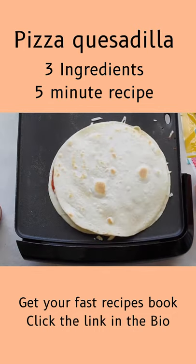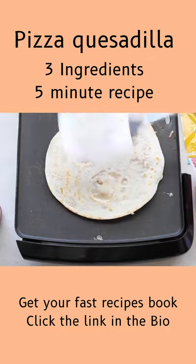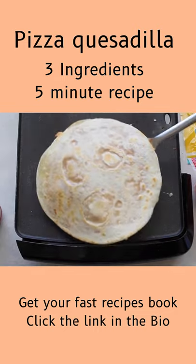Then I added a little bit more cheese on top, then put my other tortilla on, flipped it, and cooked it for a little bit longer to melt all the cheese — and you are done.